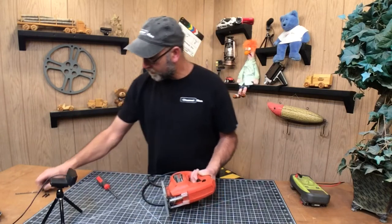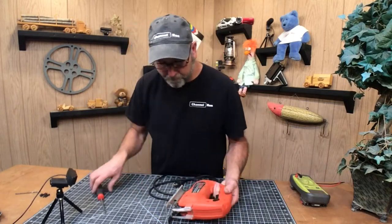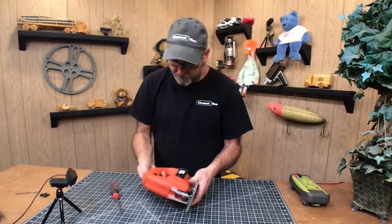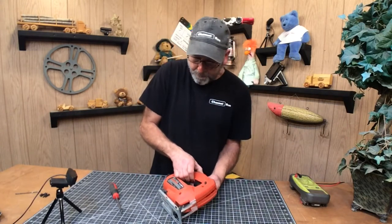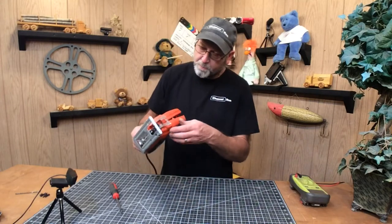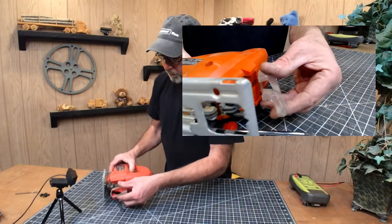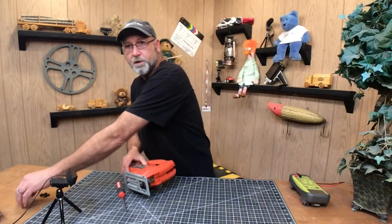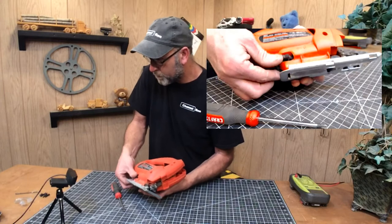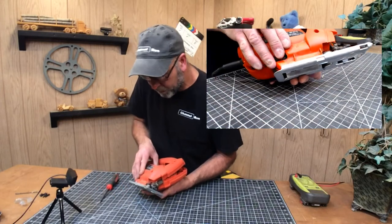So far the screws are all the same size. What we're trying to do here is we're trying to separate this. Pay close attention as you do this because there may be some things like this guard right here. When you put this guard back on, you've got to make sure it goes on the right way. I just turned this little adjustment here — that's what takes care of the little table here. Just loosen that up so I can kind of twist this.